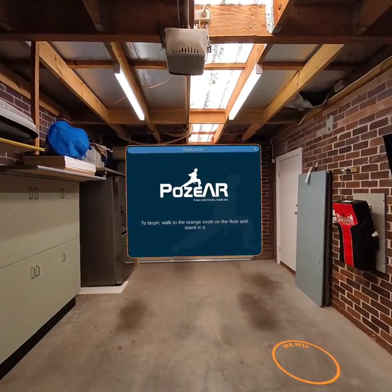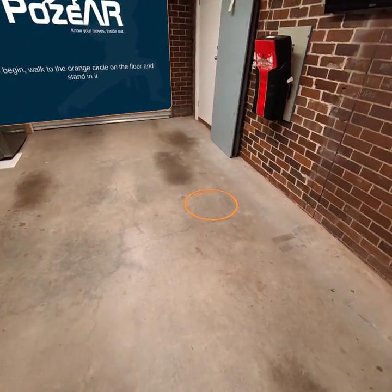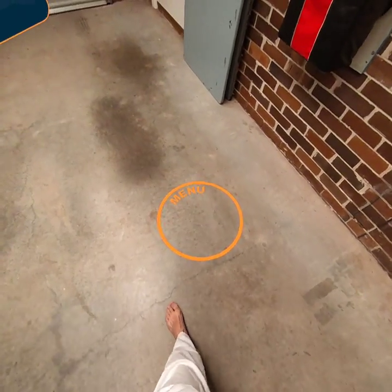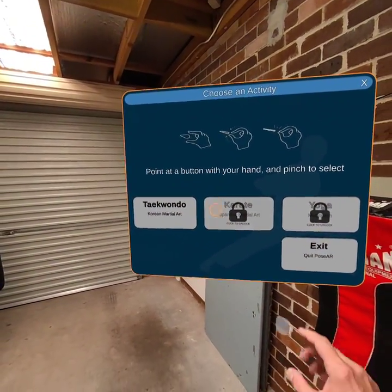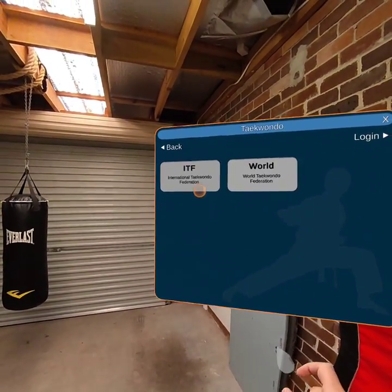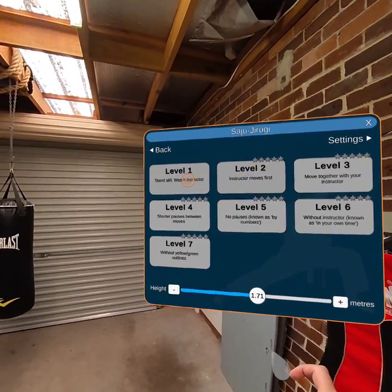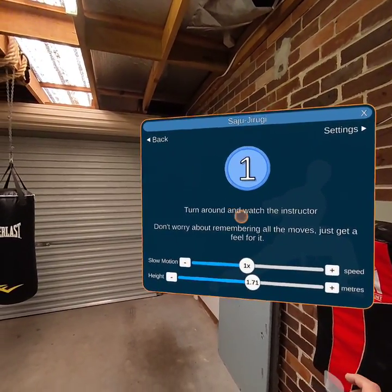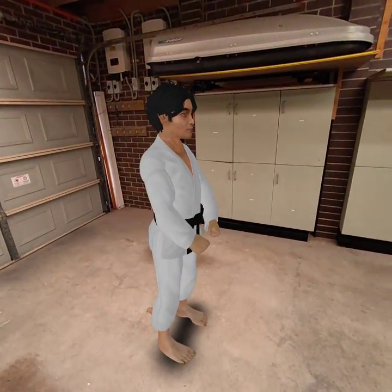To begin, walk to the orange circle on the floor and stand in it. Choose an activity. Point at a button with your hand and pinch to select. Turn around and watch the instructor. Don't worry about remembering all the moves — just get a feel for it.